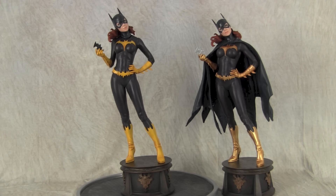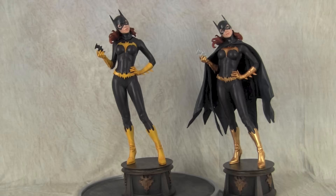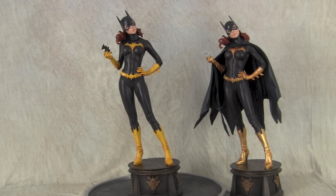You can see the difference between the two statues. Sideshow went with a pearlized gold look, where a client asked me to paint the gold into a yellow. This is a great thing about the hobby — just because the factory did one color paint job doesn't mean you need to keep it. You can mask it off, repaint it yourself, or find someone to do it.